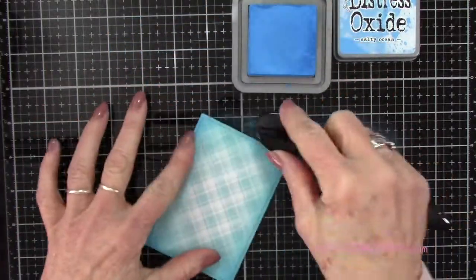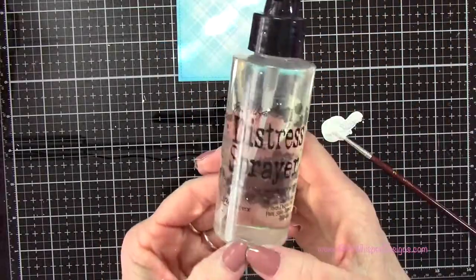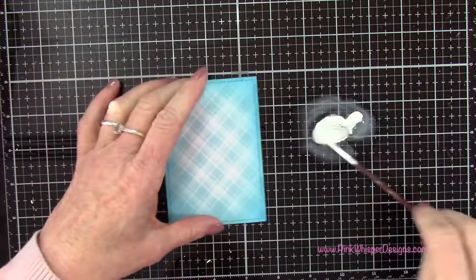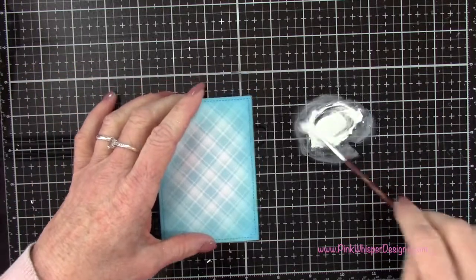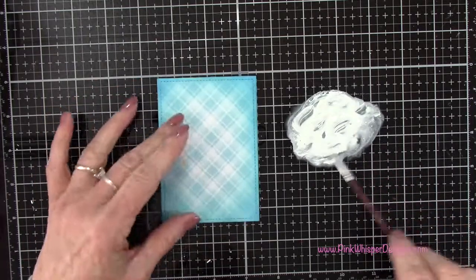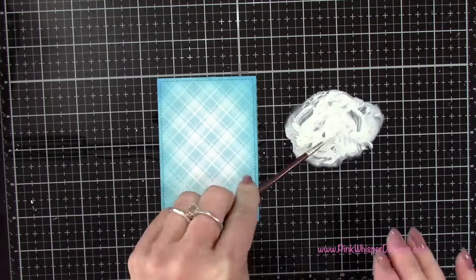To add a little more interest to this panel I'm using my white gesso and my distress sprayer. I've added a little bit of gesso to my glass media mat and I'm spritzing it with a little bit of water from the distress sprayer. With a small paintbrush I'm just going to spatter this panel — this is going to add a little bit more interest to our sky.